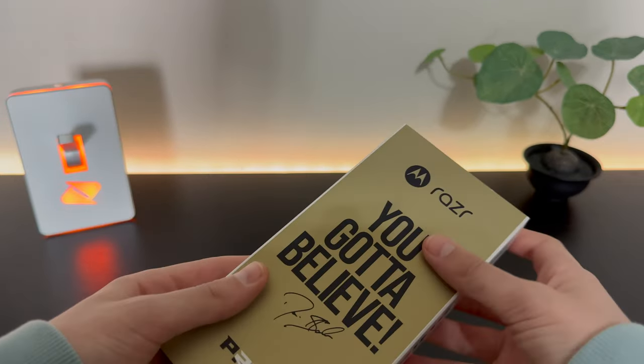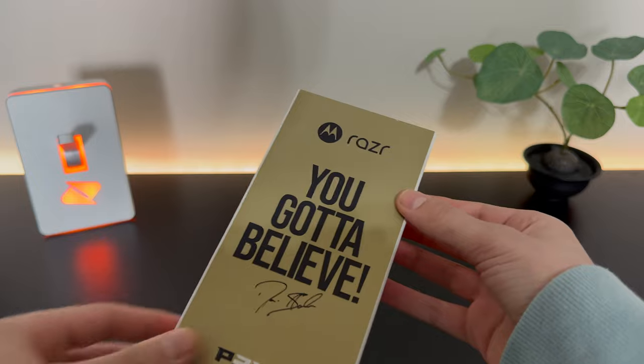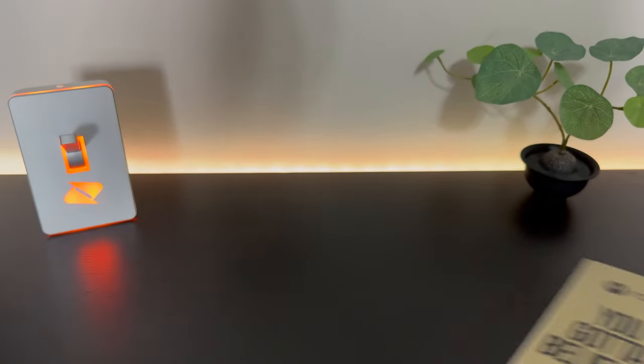In this video, we're going to unbox it and check it out. Right off the bat, on the outside, we do have the special edition sleeve that is a black and gold themed, as you got to believe. And it's just the same thing on the other side.